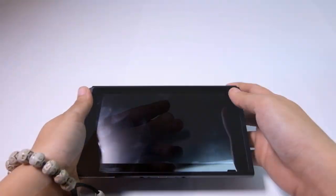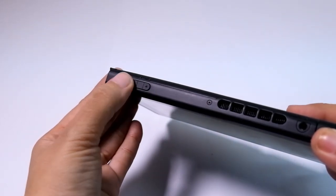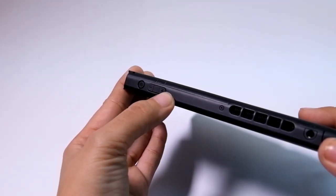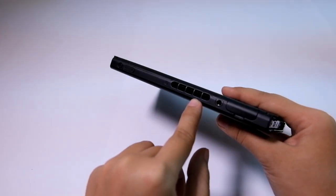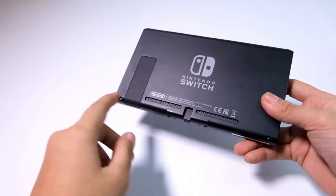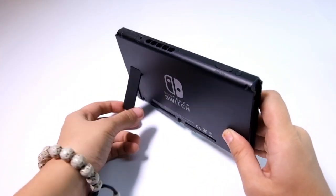Despite its size, the tablet comes with all the basic features. The top part has the power button — press it once to put the device on sleep mode, and hold for the option to turn it off. Right beside it are the volume buttons. There's also a fan to disperse heat from its CPU and GPU. Next to it are the headphone jack and the game card slot. The speakers are placed at the back of the device. The stand is right behind it.